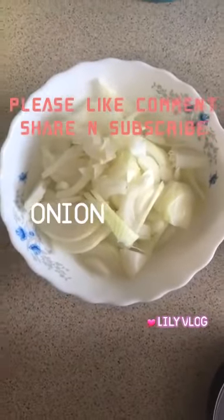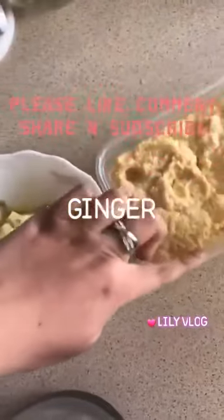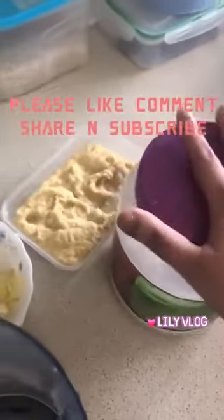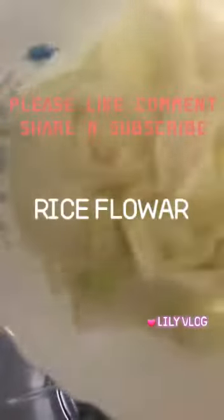Now we are going to add the rice flour. I will pour for a few to blend.